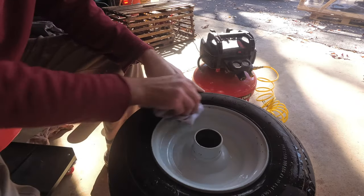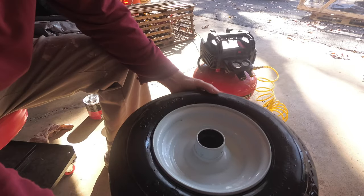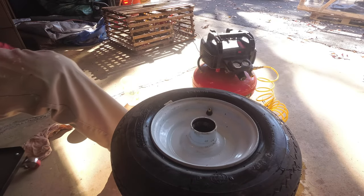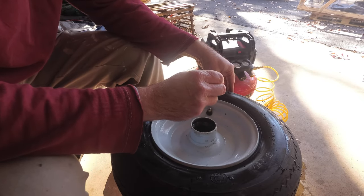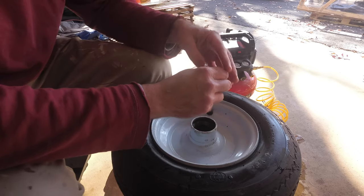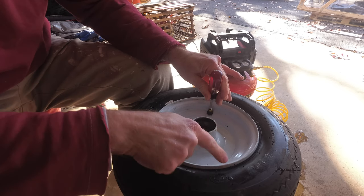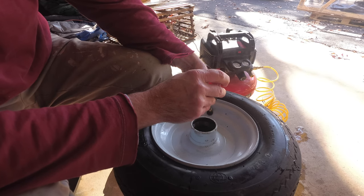I don't have any fancy high-end tools here for working on tires, and I can't find my tire valve removal tool — I do actually have one of those, I just can't find it. So we're going to wipe the water off of this and just take a little torx screwdriver and push the needle in here to let the rest of the air out. You've got to get all the air out, which is why I'm holding the valve in right now.